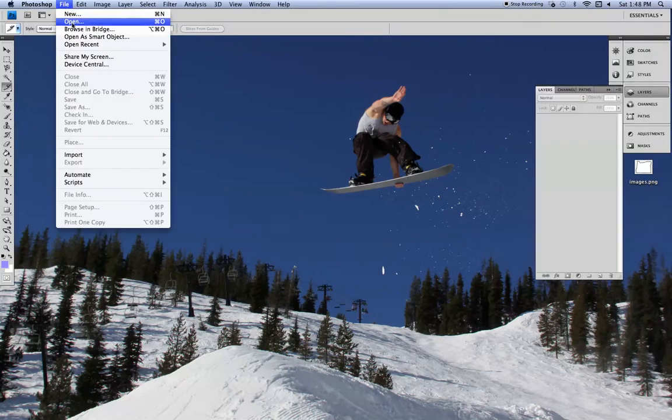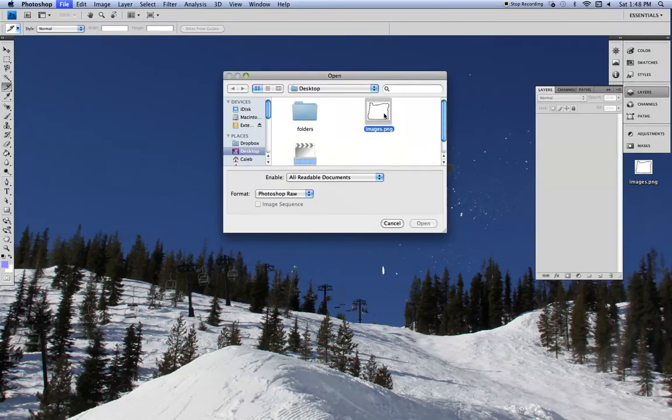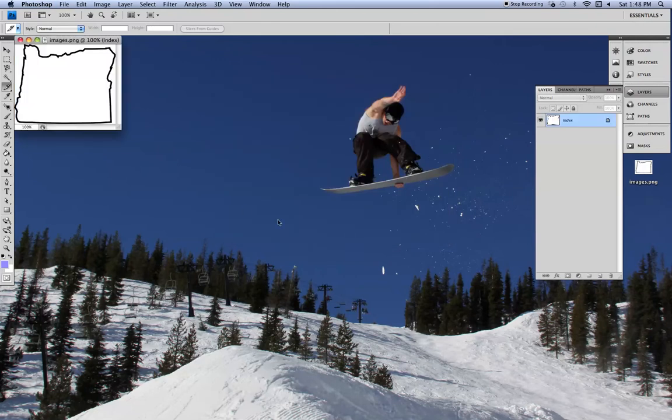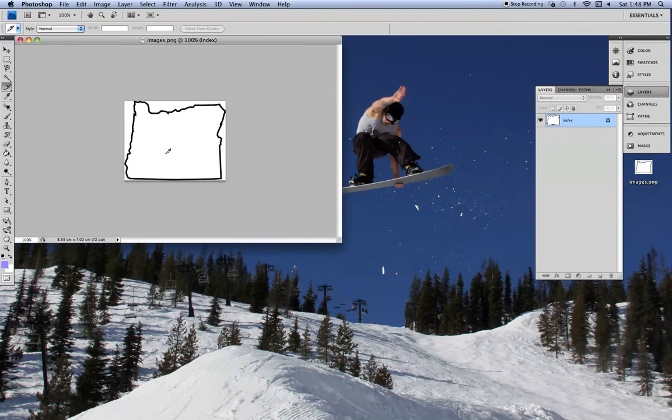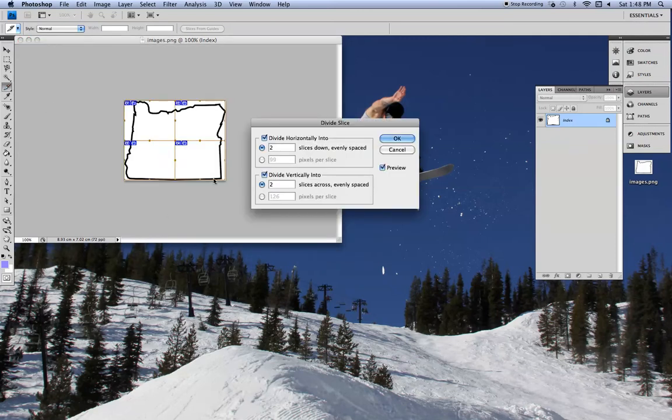Okay, so in Photoshop, let's open — here's an outline of Oregon, the state I live in. And let's say I wanted to print this on four sheets of paper to make it bigger, to cut it out. So we're going to use the slice tool, right-click, hit divide slice, and there we go — four sheets of paper.